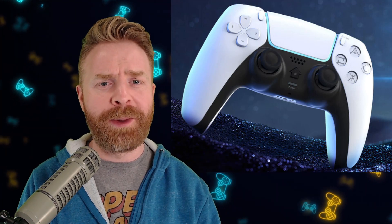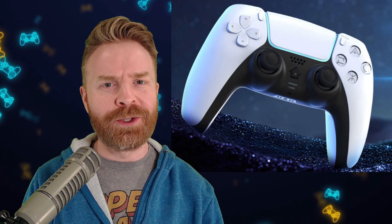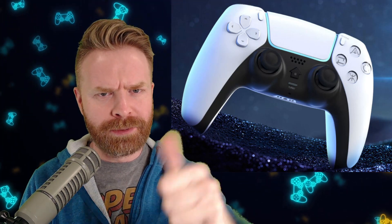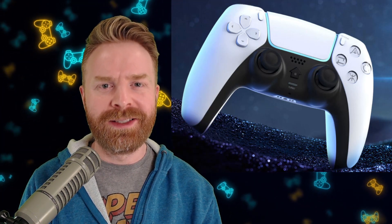Anyways, that is all I've got for this video. Let me know your thoughts on the JoySky Power PS4 Pro controller in the comments below. If there's another controller you want me to check out, let me know in the comments below. If you liked this video, leave a like. If you didn't like this video, leave a like. Hit that subscribe button, check out my other videos. Thank you everyone, take care.